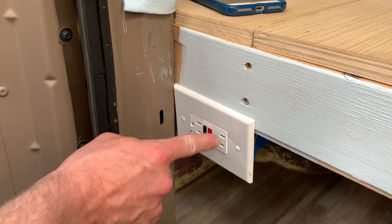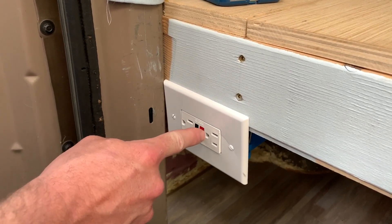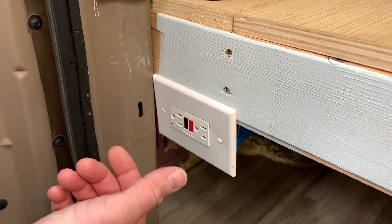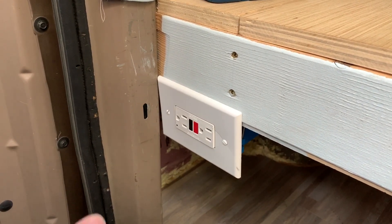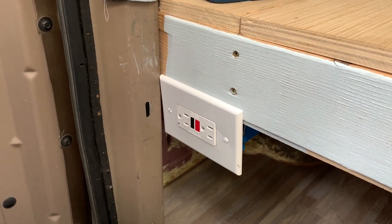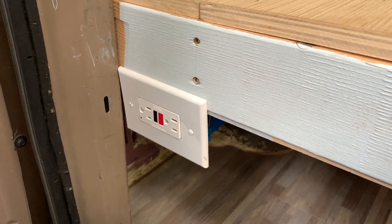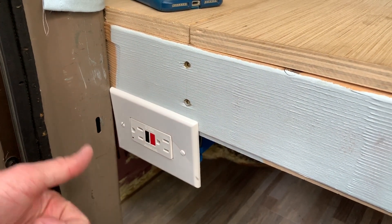What this does is monitor the ground, and if it sees any leakage from the positive or the negative to the ground, it kills the circuit. An example would be if you have a hairdryer and drop it in water — some of the hot positive will go to the ground and this will sense that and kill the circuit. It's the same way it works in your bathroom or kitchen at home. Because they're daisy chained, this one outlet protects the other two outlets, which look like regular outlets but are protected as well.